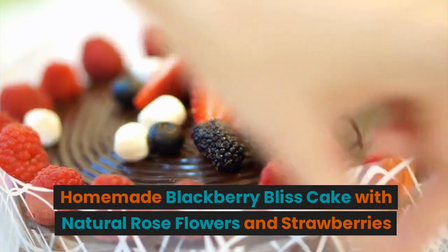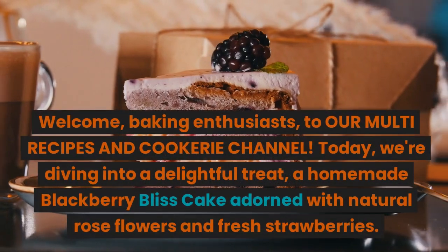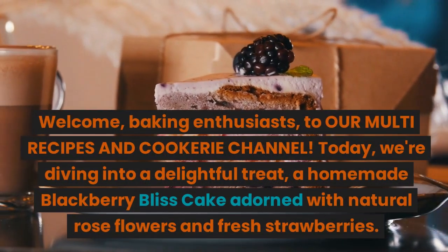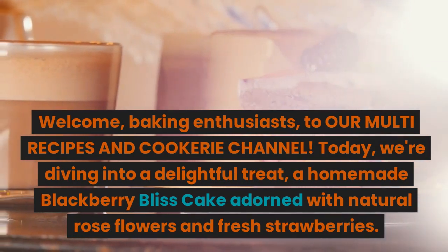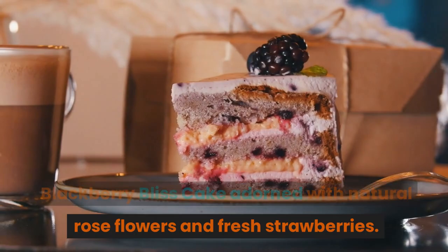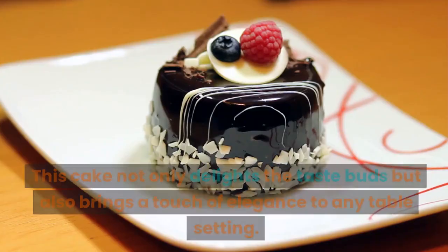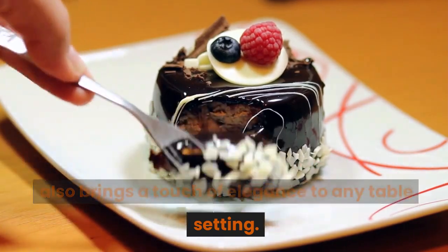Welcome, baking enthusiasts, to our multi-recipes and cookery channel. Today, we're diving into a delightful treat — a homemade blackberry bliss cake adorned with natural rose flowers and fresh strawberries. This cake not only delights the taste buds but also brings a touch of elegance to any table setting.